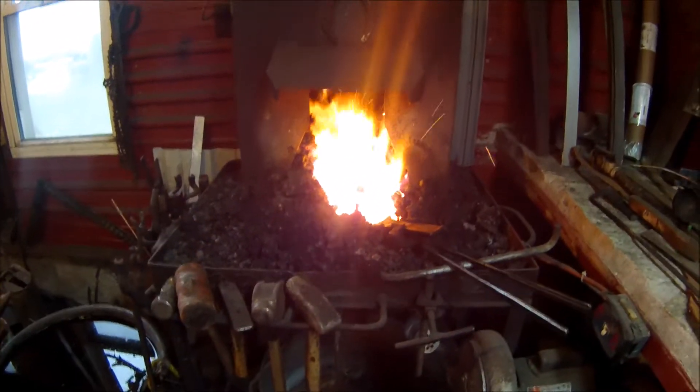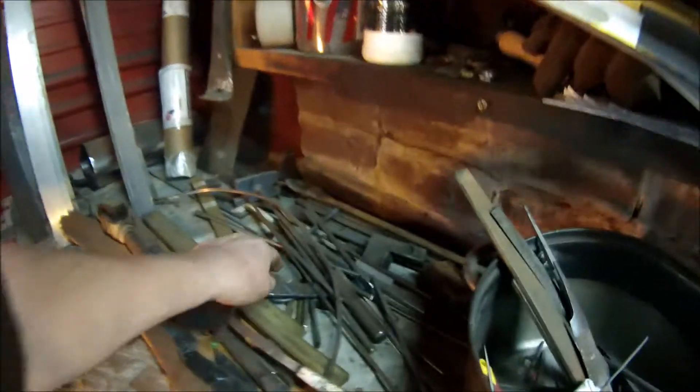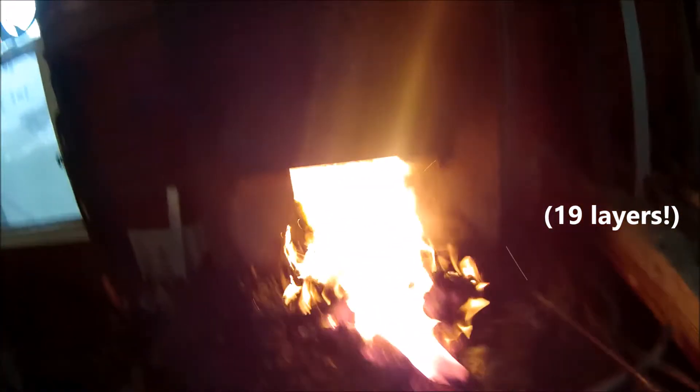I'm showing a little Damascus or pattern-welded steel video. I have a piece in here that I've already started — I forgot to do the video in the first place, so I'll pick up where I'm at. I've taken 1084, 15N20 steel, cut them into little pieces, prepped and stacked them side by side. I started with 17 layers of steel. I've done my initial forge weld and I'm starting to draw it out. Hang tight, I'll show you how that happens.